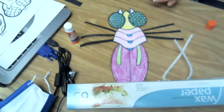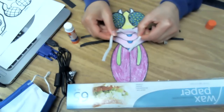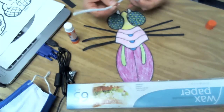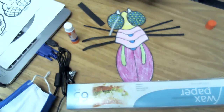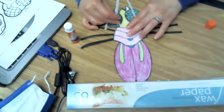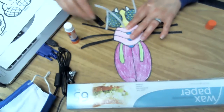Now, there's one more thing — actually two more things — that I can do to this. One is if you have a pipe cleaner, you can make antenna. But if you don't have a pipe cleaner, you can use construction paper like I did. And I'm going to make these fun, fun, fun antenna.